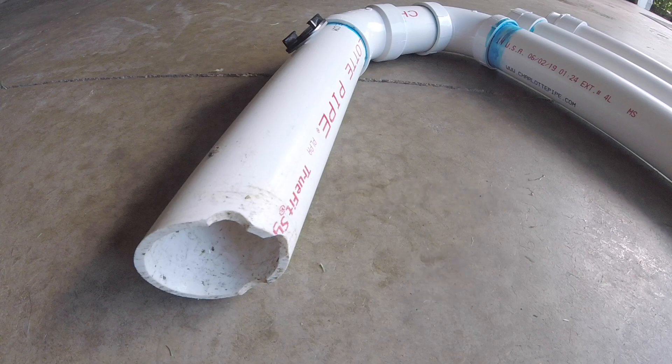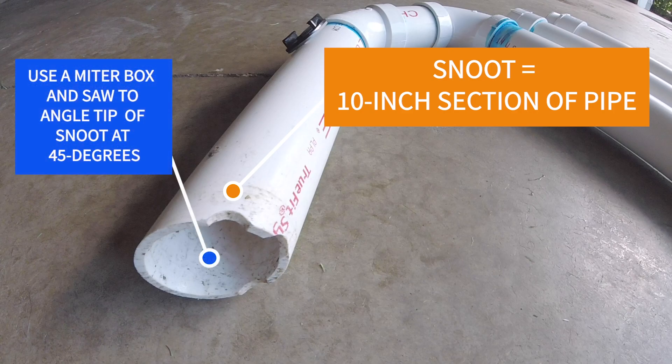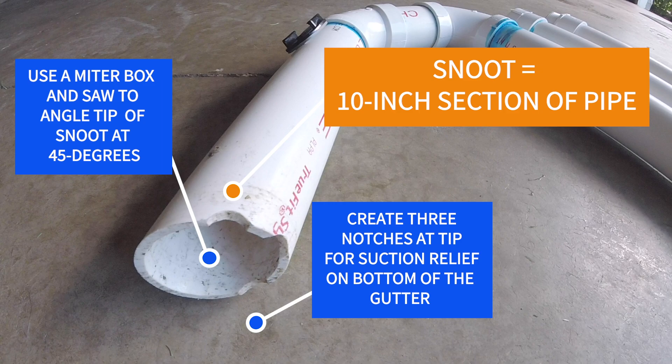The first section of the gutter sucker is a 10-inch section of pipe. At the tip I cut it with a miter box at 45 degrees, so you are allowed to stand a little bit out from your gutters as opposed to directly below them. For suction relief on the bottom of the gutter when you get it cleaned out, I notched it three times with a Dremel tool.